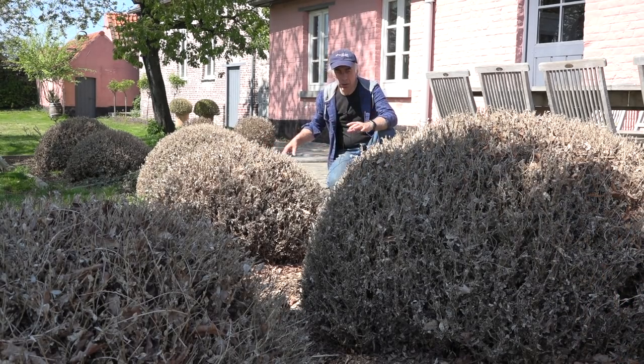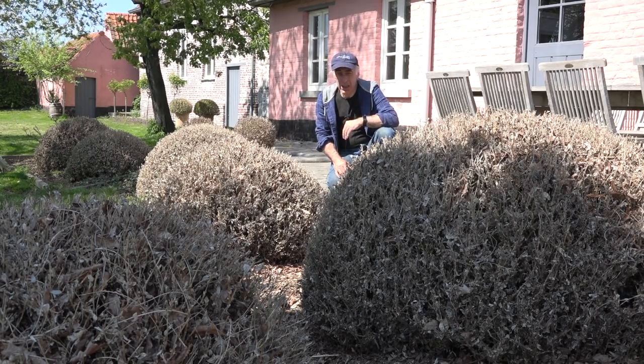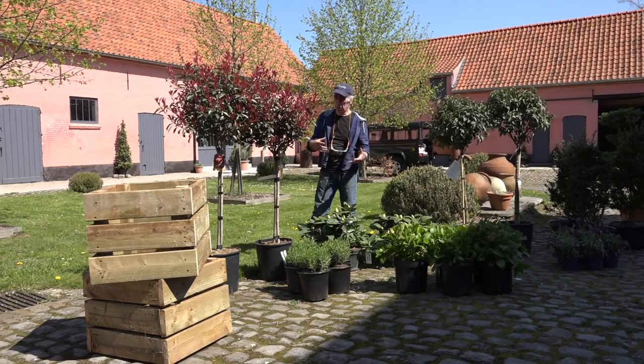You can just see it. Totally destroyed. So I have to take all these out and replace them with something else. And you'll see what I'm going to replace them with. So I will be planting a couple of different plants this time, as a variation to Buxus.